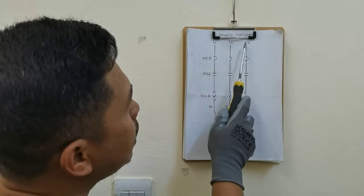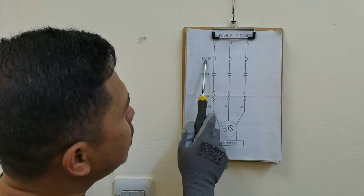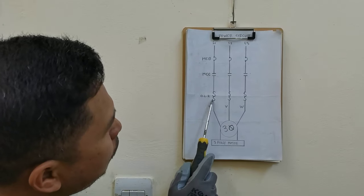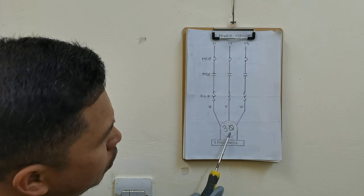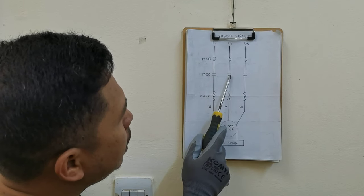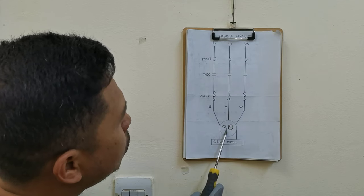Ito naman yung sa power circuit natin guys, kung saan nakakabit natin yung three-phase motor natin. Ito yung line 1, line 2, line 3 — ito yung symbols ng circuit breaker natin or main circuit breaker MCB. Dito naman yung MCC natin, magnetic contactor contact. Ganun din sa baba — yung OLR natin or overload relay, ito yung symbols ng overload relay. Ito naman yung symbols ng three-phase motor natin. Pag mag-activate ang magnetic contactor natin, magkuklose ito at ang kuryente ngayon dadaloy dito, tatakbo ngayon ang three-phase motor natin.